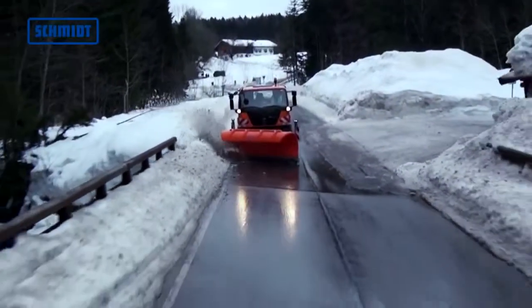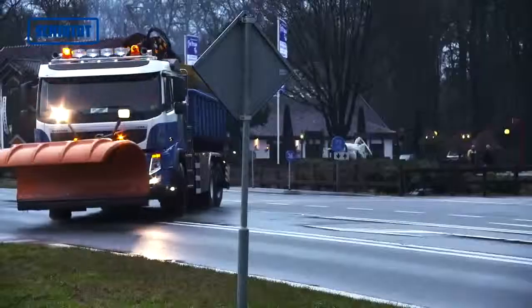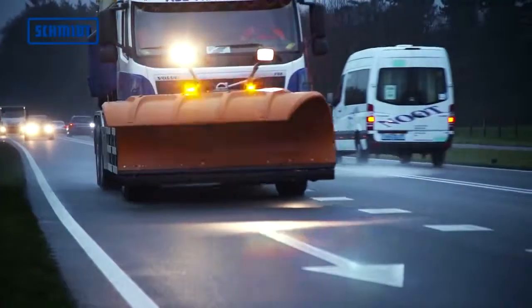Single-blade snowplows are more suitable for clearing tasks, especially in urban areas. Their robust design makes them very easy to maintain.